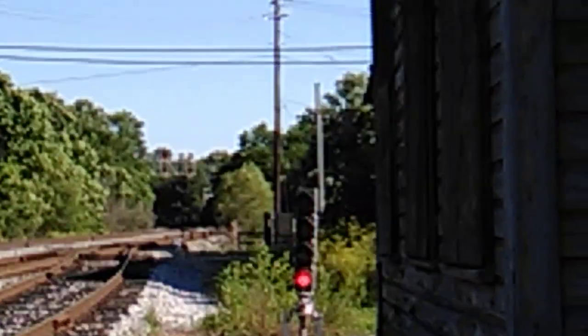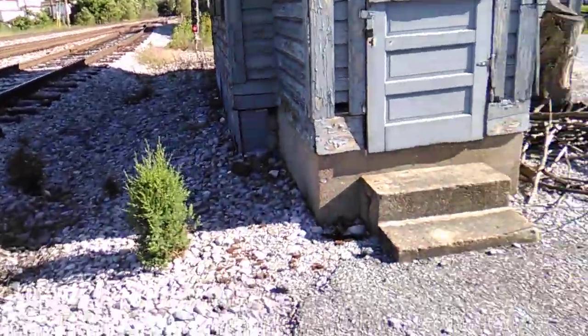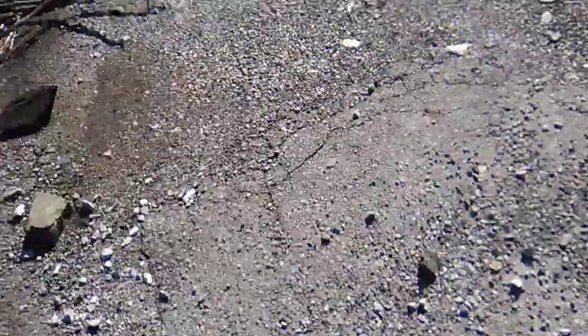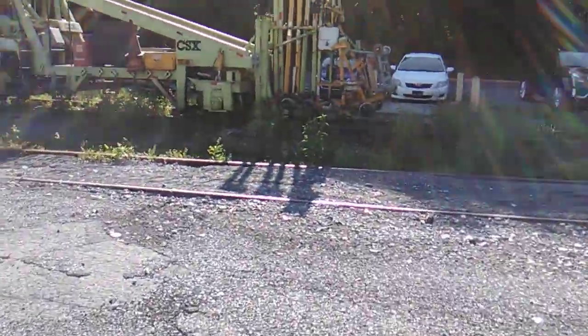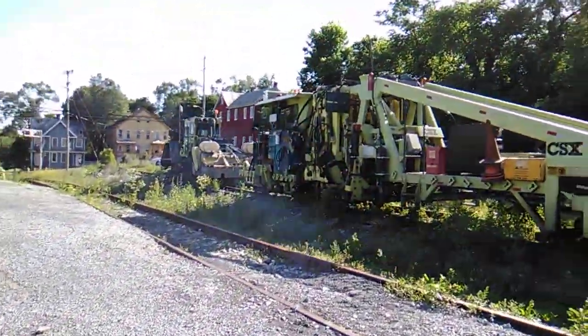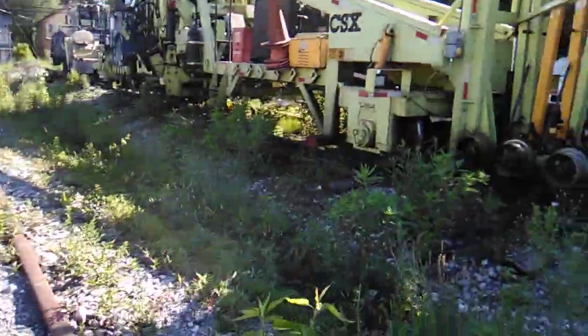I'm not sure if you guys can see, but one train just passed, which was coal — which was no good. But the main thing why I just took a couple of videos of this: see if you guys could take a guess to what this is. No idea.